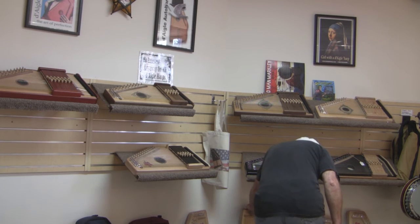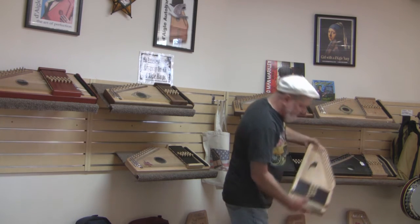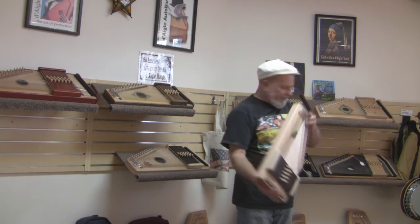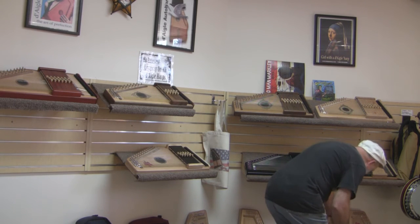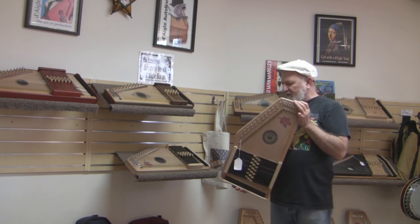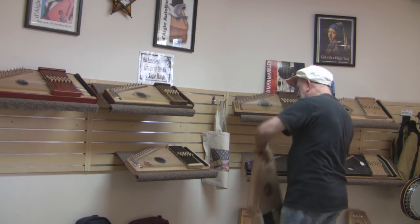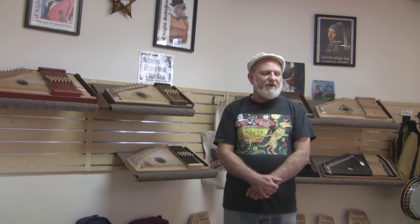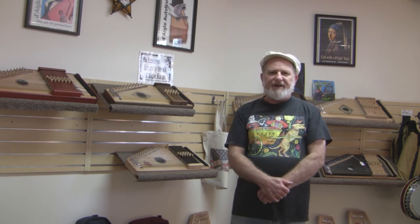Any of our models — by the way, this is how most of the Sparrows look; this particular one is a 15-bar diatonic GD — any of our models are available for the same price in a left-hand version. Right now I've got a left-hand Desert Rose and a left-hand Sparrow Harp in stock. Our stock changes, but we've always got something in the works, so give us a call. Show up at autoharp.com — it's pretty easy to remember — or call 1-800-630-HARP, and we'll get you interested in the Auto Harp. Thank you.